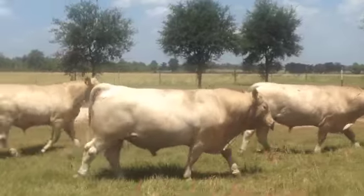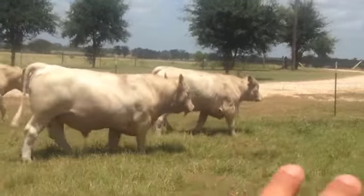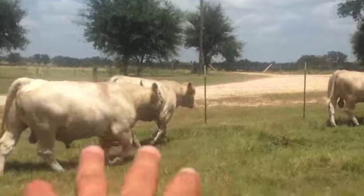You can see there's some two year olds and some year-and-a-half old bulls. You can pick out the two year old bull there.